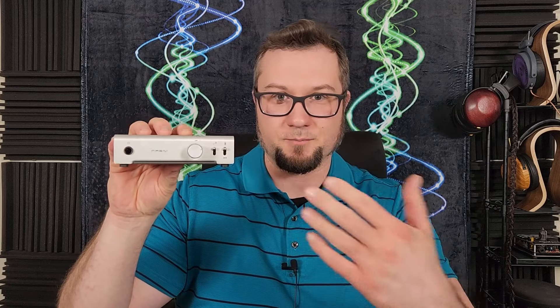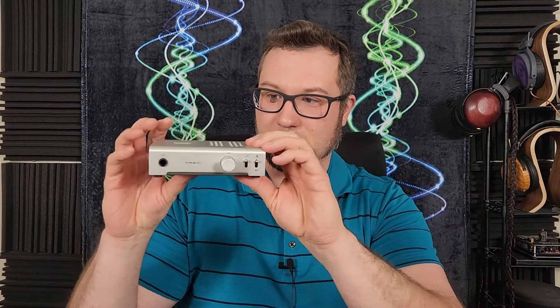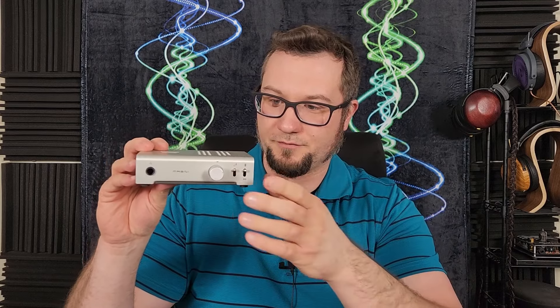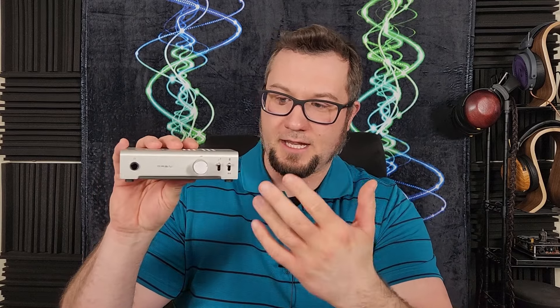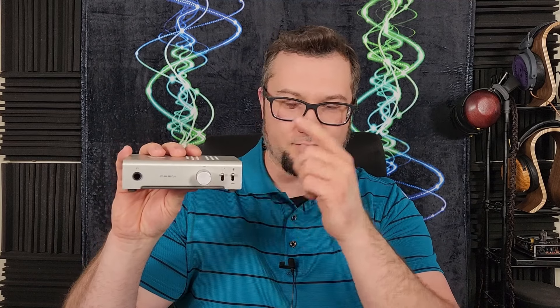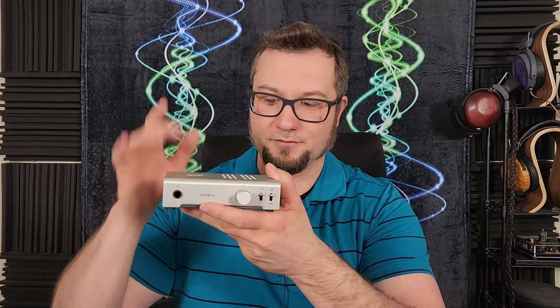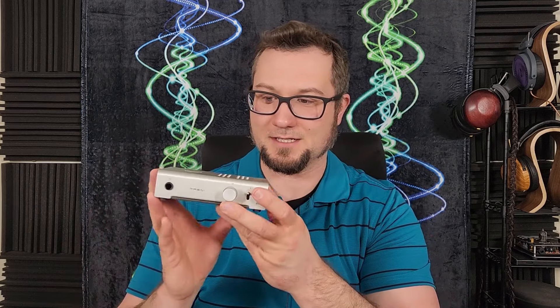The starting price on this unit is $119 for the black finish, $129 for the silver finish, and then it's $189 if you have the black finish and you add an ESS DAC card, and $199 for the silver finish with that same ESS DAC card.